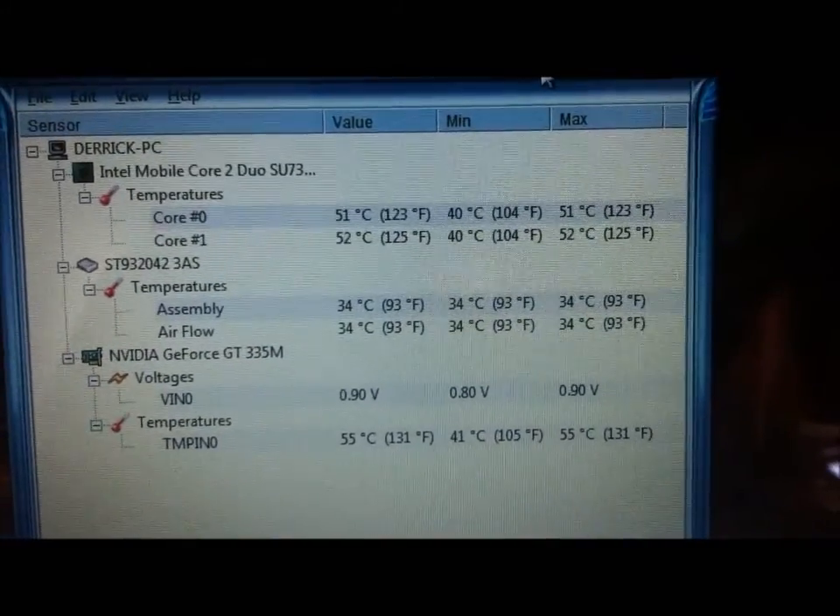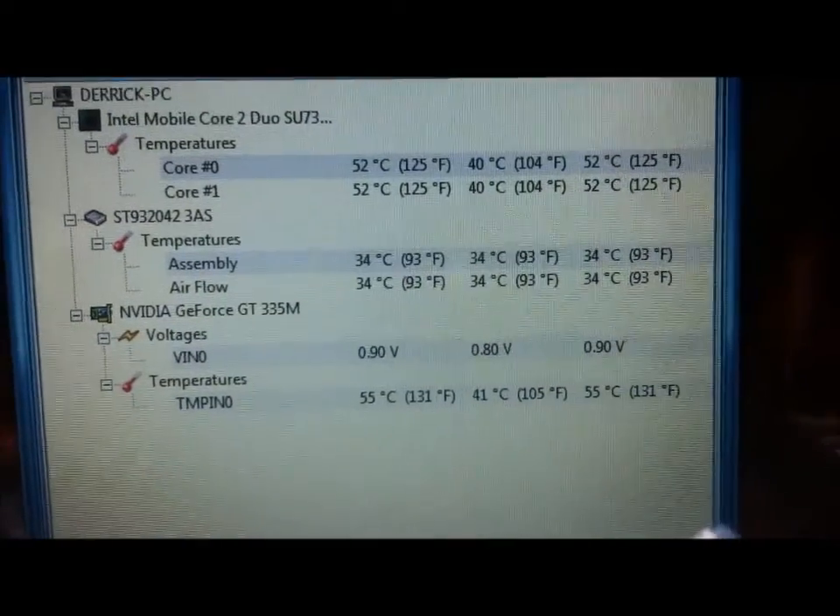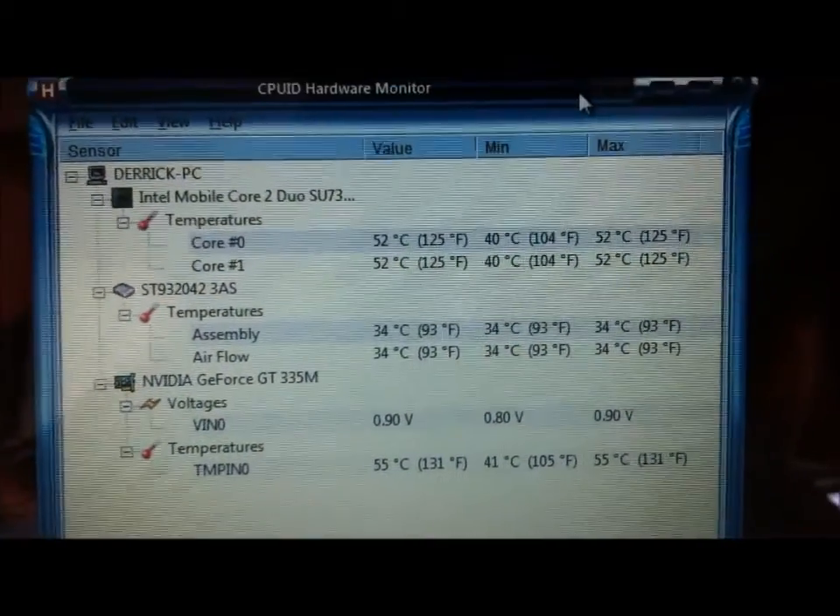I will come back with the results. I'm going to leave this on for however long it takes to get to maximum temperature and then come back.